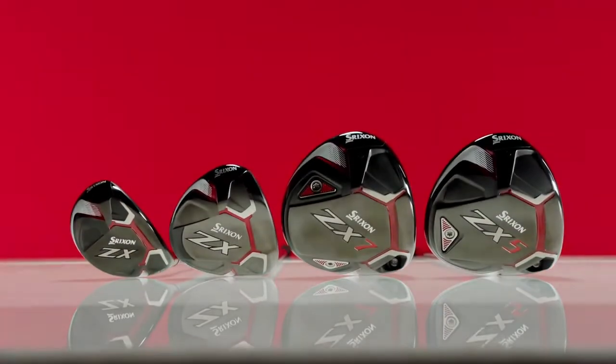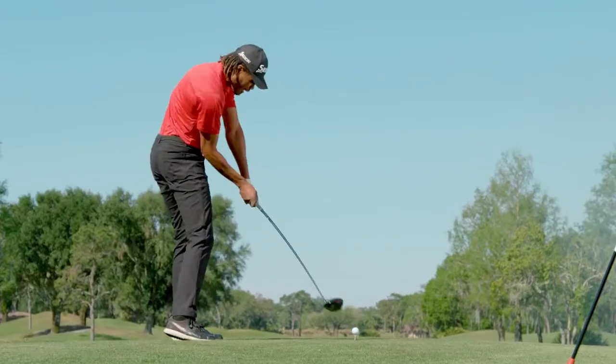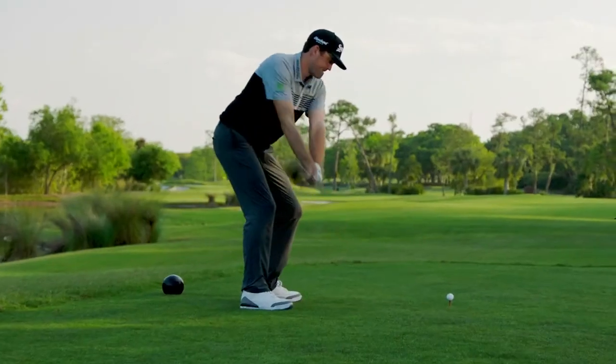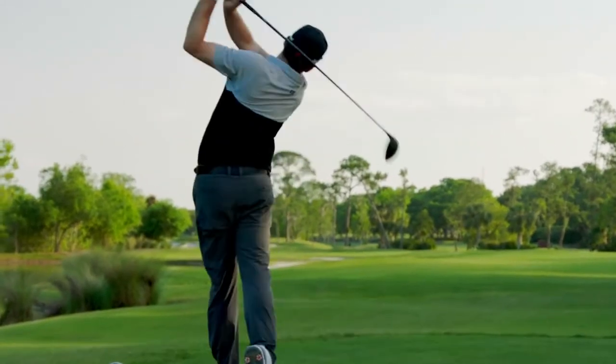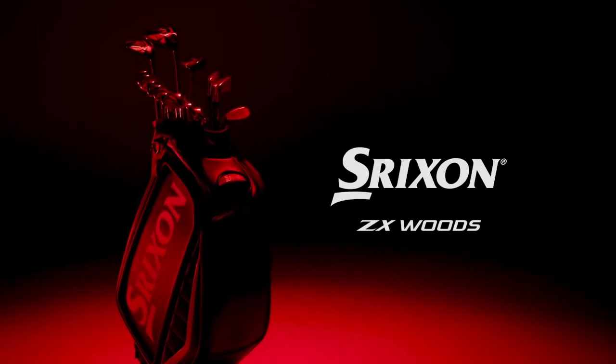The new ZX drivers, fairway woods, and hybrids radiate strength in both their visual and technical design. Serious players will appreciate their balance of power, accuracy, and control. Visit your local fitting specialist and build your very own custom set today.